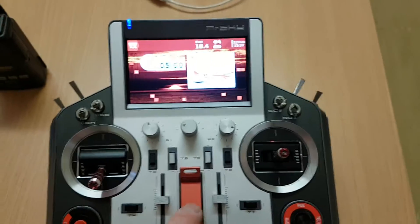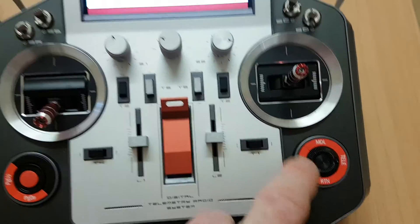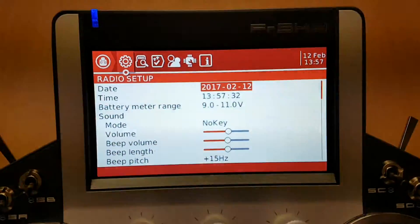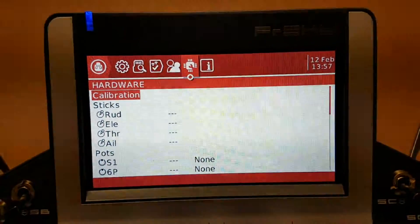The first thing we want to do is go to System down here, giving us this menu, and we go through to Calibration.